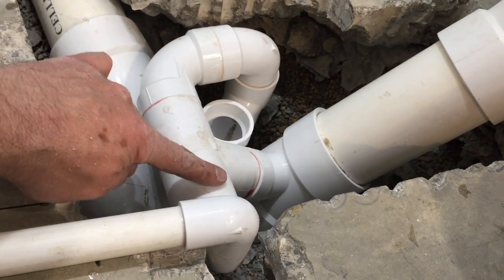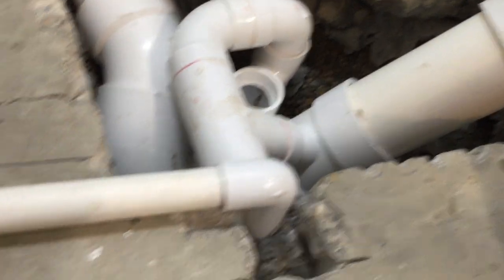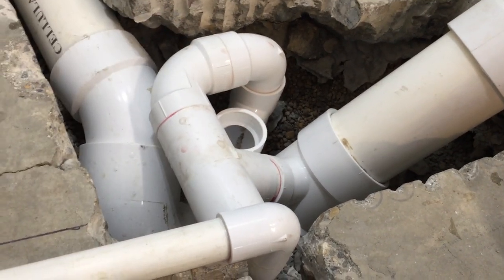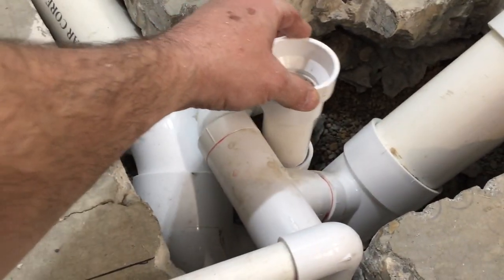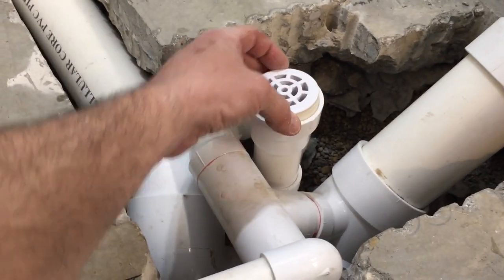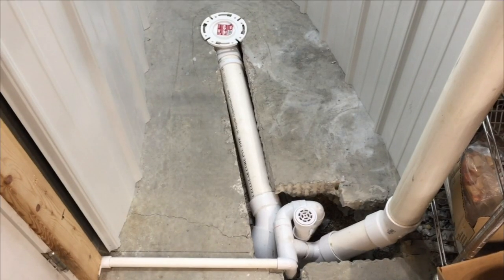Coming off that T I added this T. On this side it comes up, reduces to three quarters and goes over in front of an exterior door and off to my mud sink. On this side it goes down through a P-trap, back up. We'll add a short piece of pipe and adapt to two inch, then a small piece of two inch pipe and this drain. The drain is mounted slightly below the level of the concrete. The plumbing's all done.